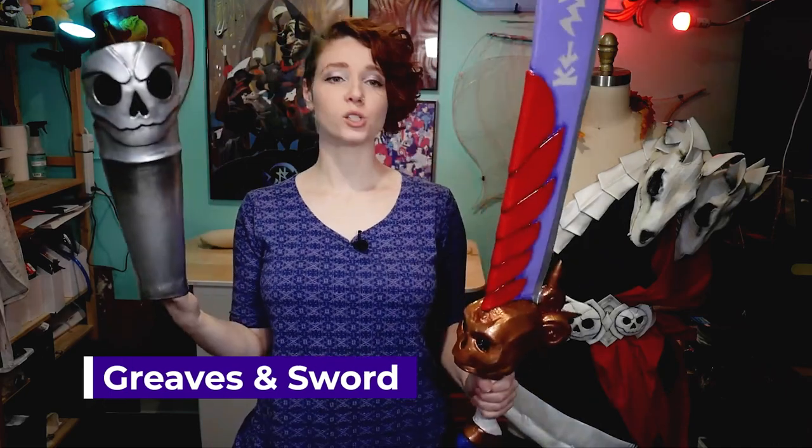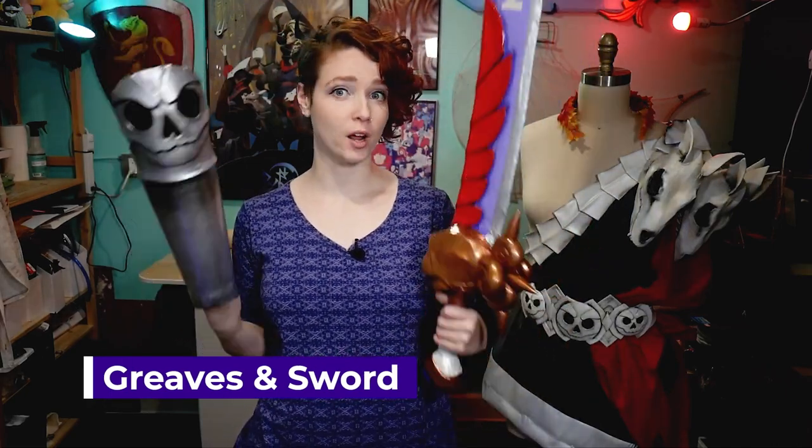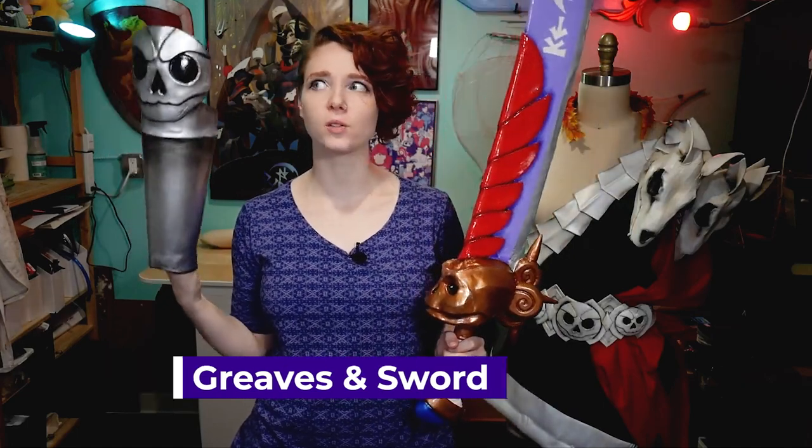For the greaves and for the sword I have two separate videos — one on each of them — so if you're looking for information on either of those parts, go check out those videos. They'll be somewhere on the screen — I think it's over there — but if not, you can check out the links to those videos down in the description below.